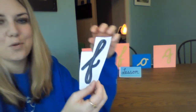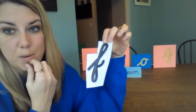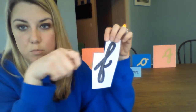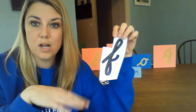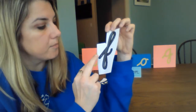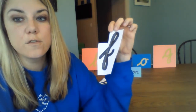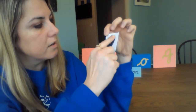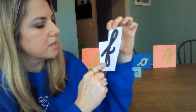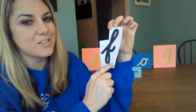Now watch how I do F, because F has not one but two loop-de-loops. The loop-de-loop at the top crosses in front, and the one at the bottom is a little different. Remember, however we trace our letters on the sandpaper letters is exactly how we move our pencil to write them — we're telling our brain this is how this letter is. We start on the tail: in front, behind, straight down, in front, out.